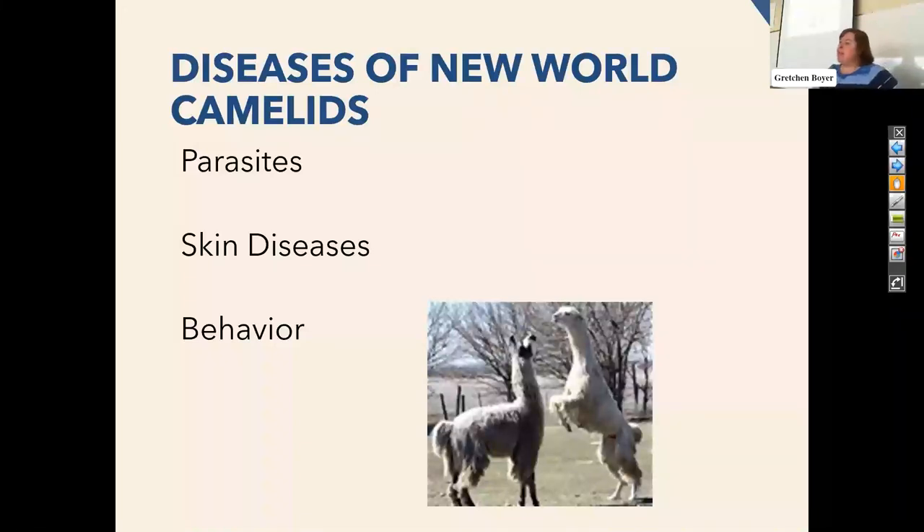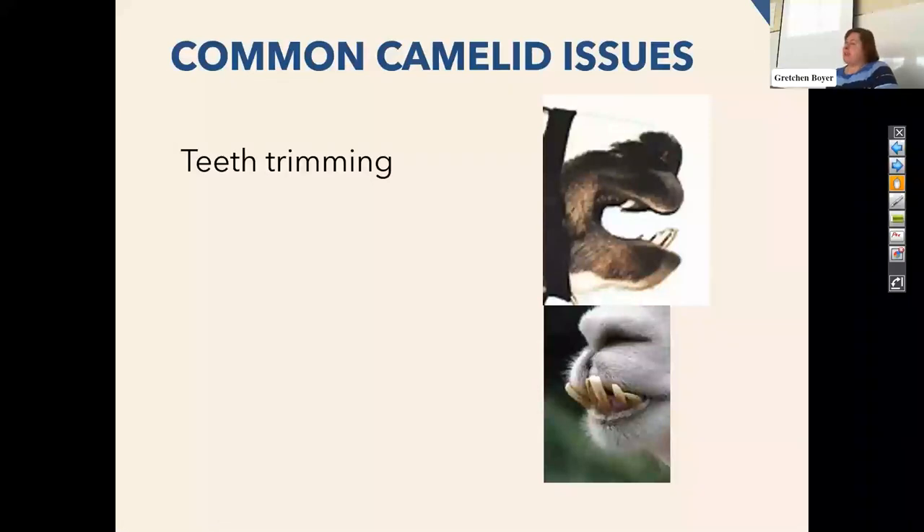Behavior is a big one for llamas — less so for alpacas because alpacas are typically pretty timid. They do enjoy having herd mates. If you have two males, this is a big deal — especially if the male wasn't neutered early, they can be much more aggressive. Fighting amongst llamas can be a real issue. The females don't seem to fight nearly as much as the males. Teeth trimming — llamas have what are called wolf teeth, and we do trim these on the males, especially if they're aggressive with other llamas or people, because those are the ones that can really hurt you.